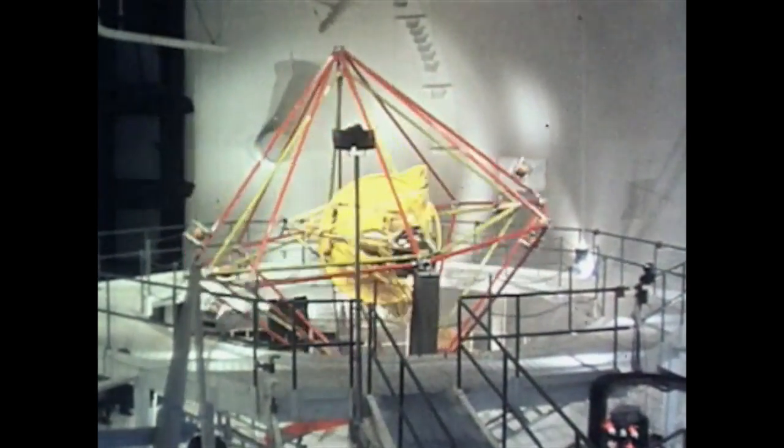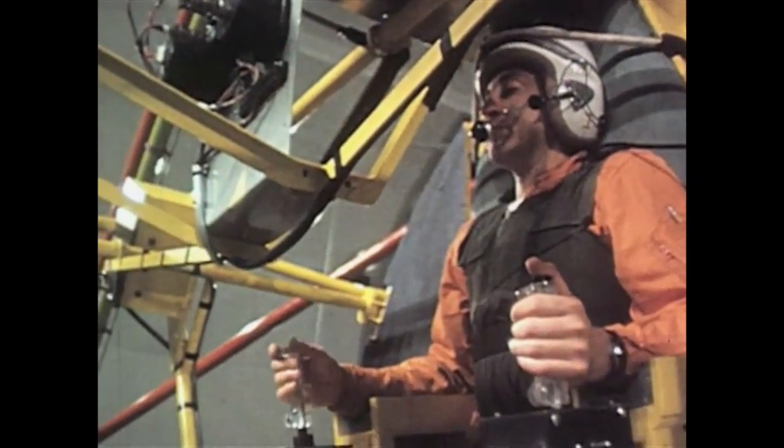Let's take a look at some historical footage from NASA. The pilot is strapped in at the center of what looks like a cage inside a cage. The MASTIF had a full set of controls to allow the astronaut to practice regaining control of a spacecraft in a tumble spin.